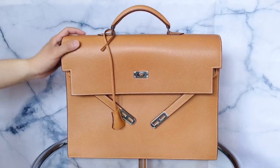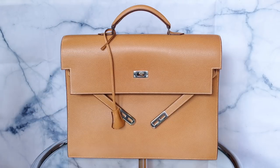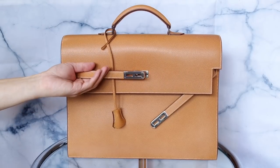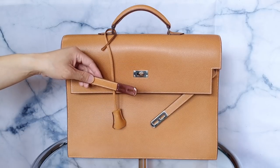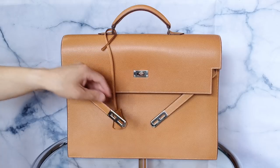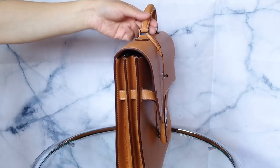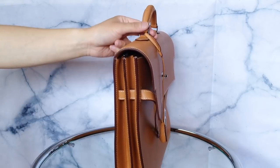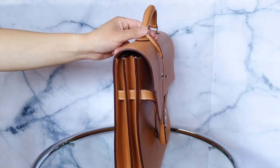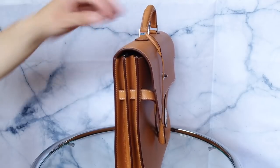Unlike the regular Kelly, this goes straight up and down — that's the easiest way to quickly differentiate the briefcase style. It has the same closure system, with arms that hook onto the closure, and there are two slots so you can make it tighter or looser. This style is gusseted, which is also quite different from the regular Kelly bags. It has two main gusseted compartments and a front slot, so there are three compartments inside, but only two of them are gusseted and can expand.